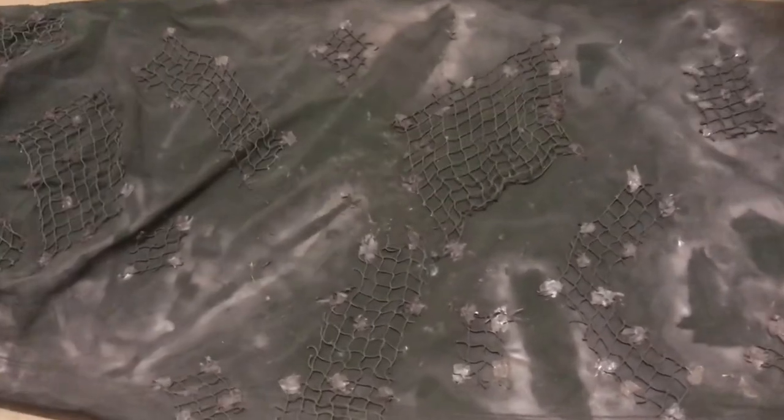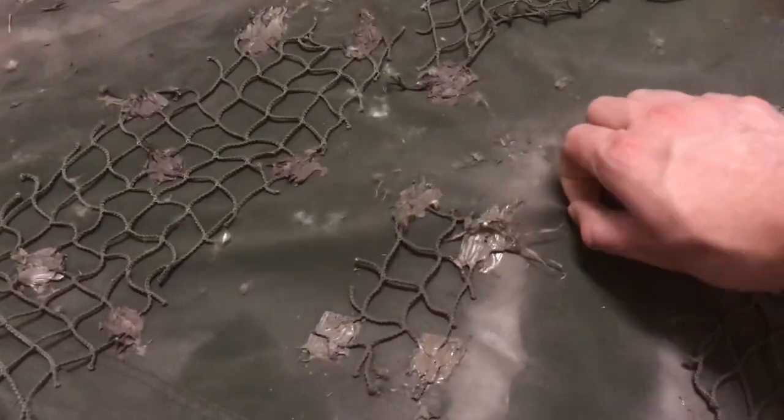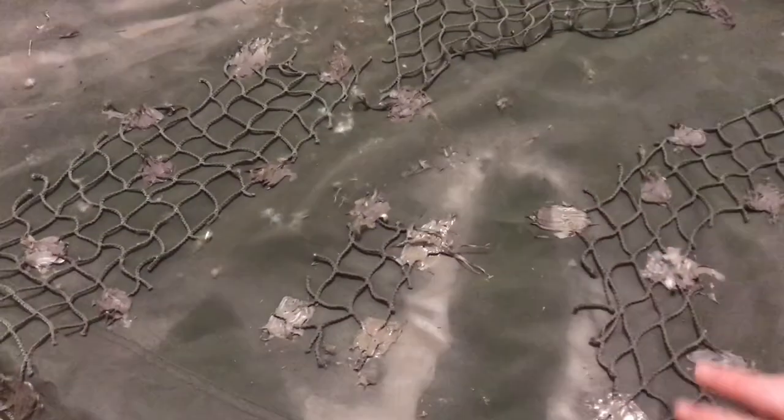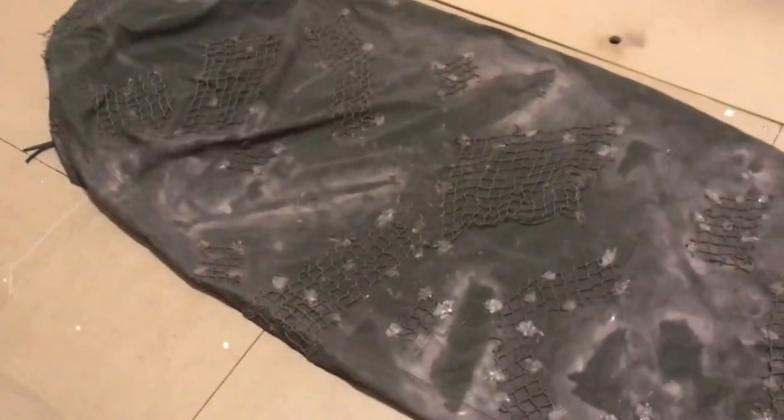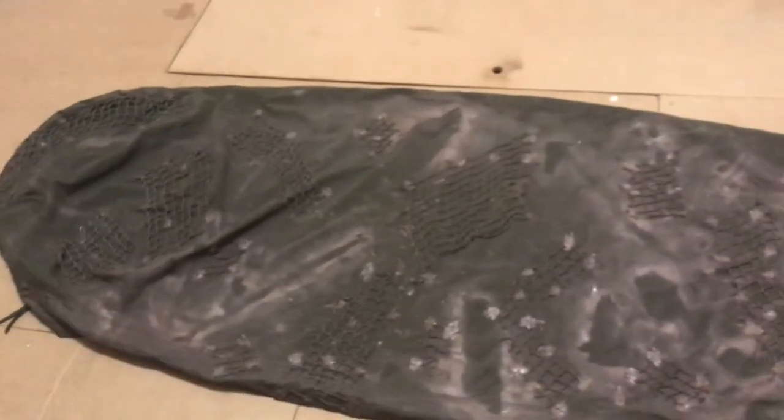If you're worried about glossy parts — for instance this area here is very glossy and we want to get rid of that — you can just rub some dirt on it and it will eliminate the gloss instantly. So this is the result as far as the first layer of camouflage goes.